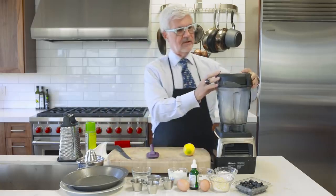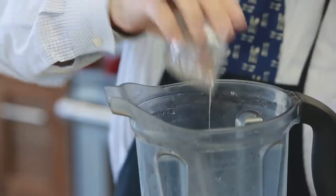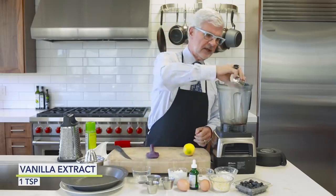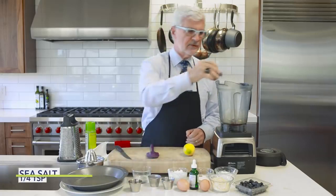Now we're going to take all of our ingredients and put them in a blender. We're going to take some coconut oil that we've already melted, some vanilla extract — please use the real stuff — and we're going to throw in some salt.